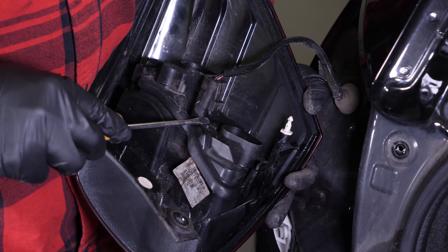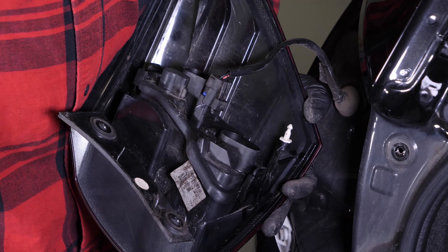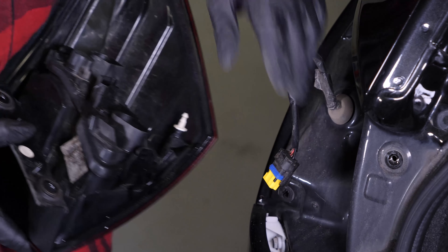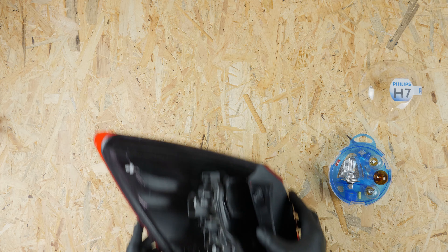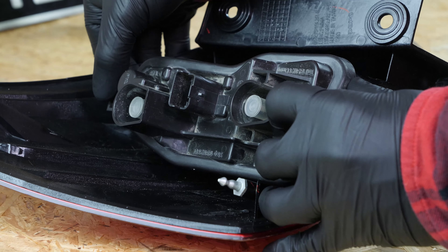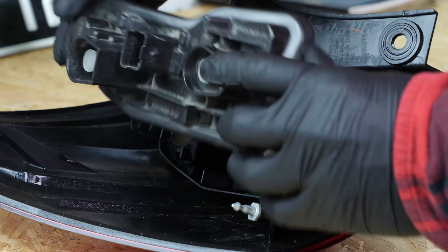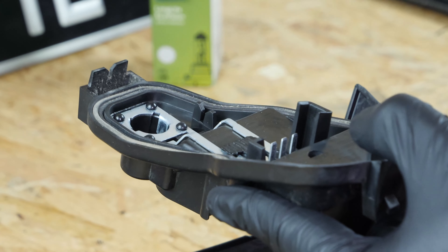Quita la conexión de la placa haciendo palanca con un destornillador plano. Para acceder a las bombillas, aparta las dos lengüetas de plástico que hay en los extremos alto y bajo de las luces. La bombilla del intermitente se quita empujando y aflojando un cuarto de vuelta.